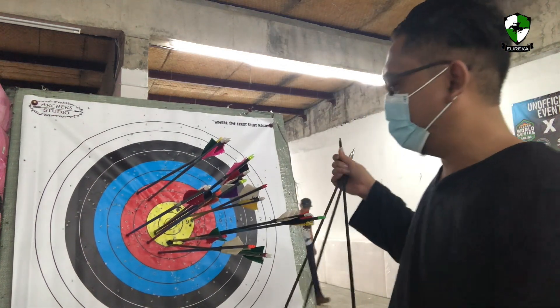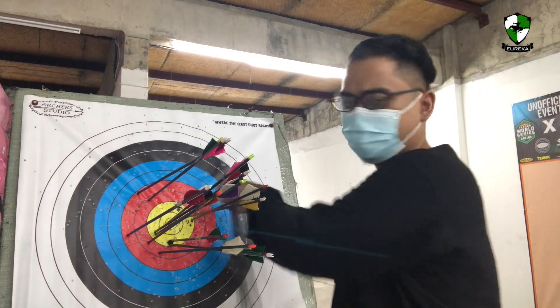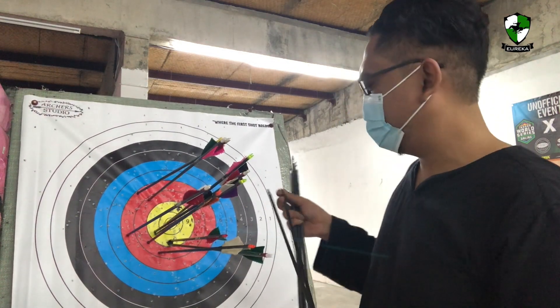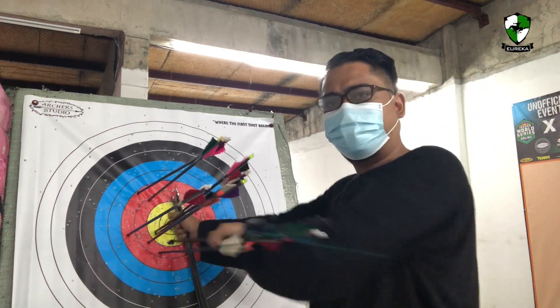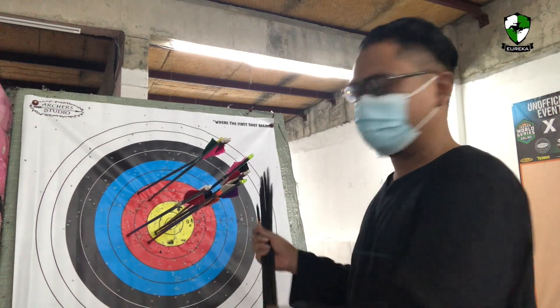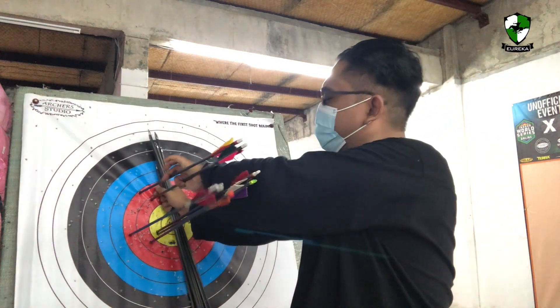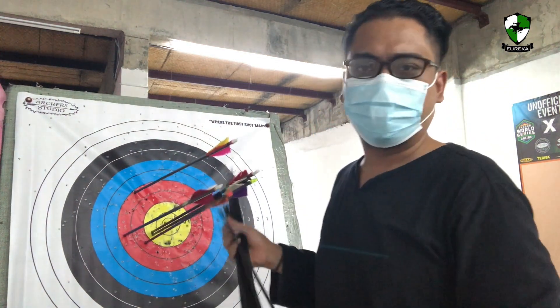With the rattan bow you can actually be quite rough with it — it can take quite a lot of abuse. You can leave it strung up, use it under the sun, and probably even in the rain. Rattan is a very durable material here in Malaysia, commonly used for furniture and wickerwork, and very likely for making bows in older times.